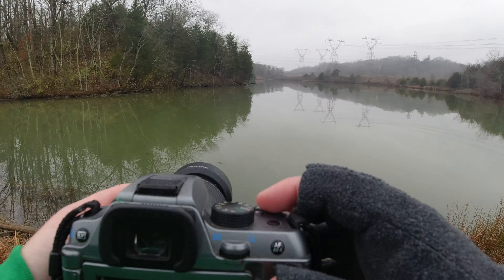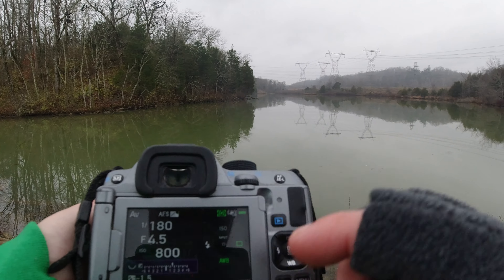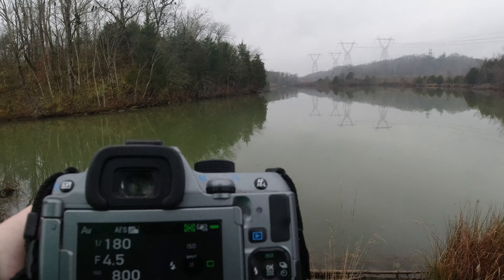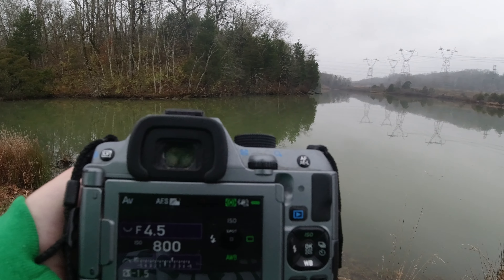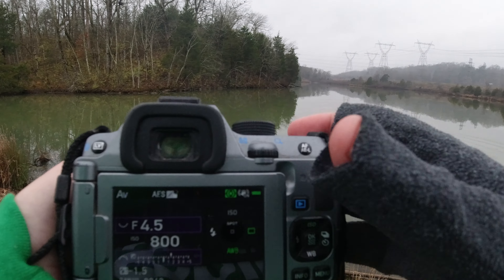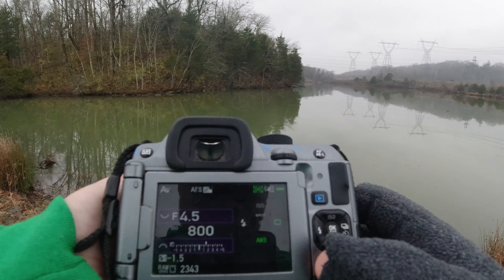The first thing I'm going to do is hit exposure compensation and jack it up to about a stop and a half, so when it's metering across it's going to overexpose a little bit so we can actually see the birds and they're not lost in the shadows.